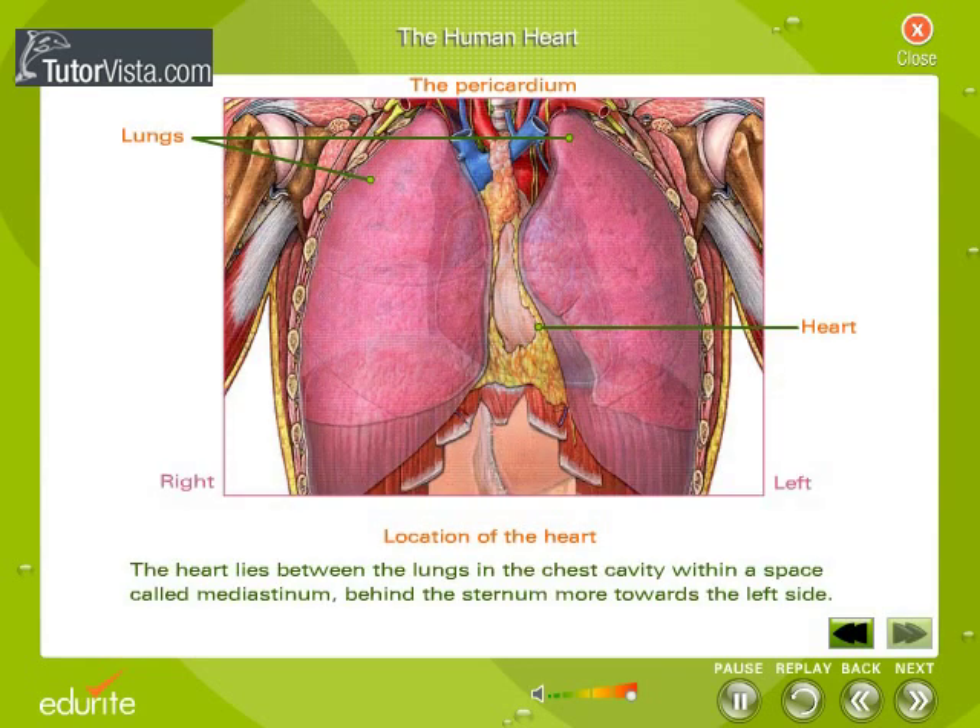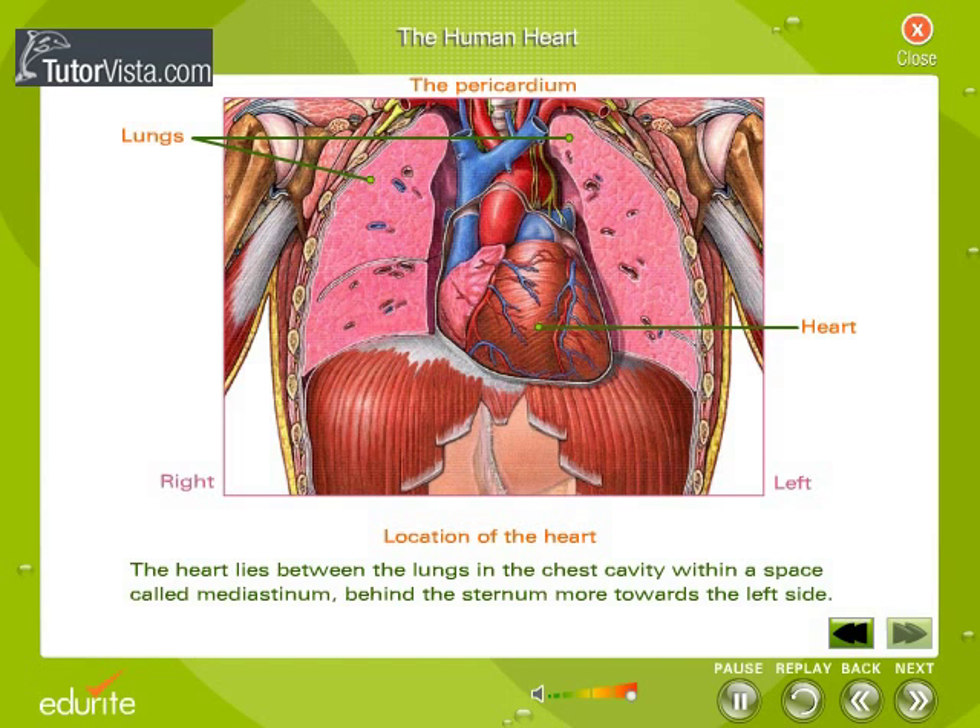The heart lies between the lungs in the chest cavity, behind the sternum, more towards the left side. Below it is the diaphragm.